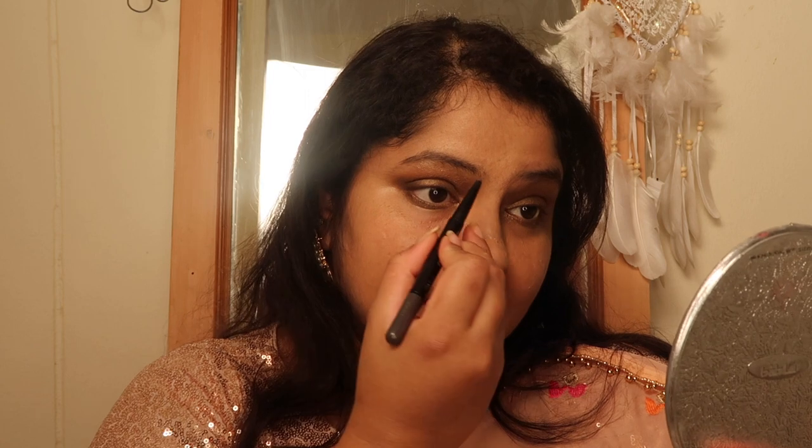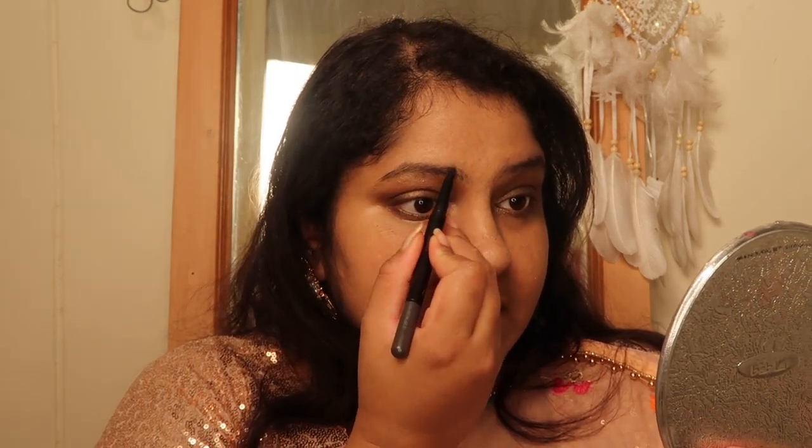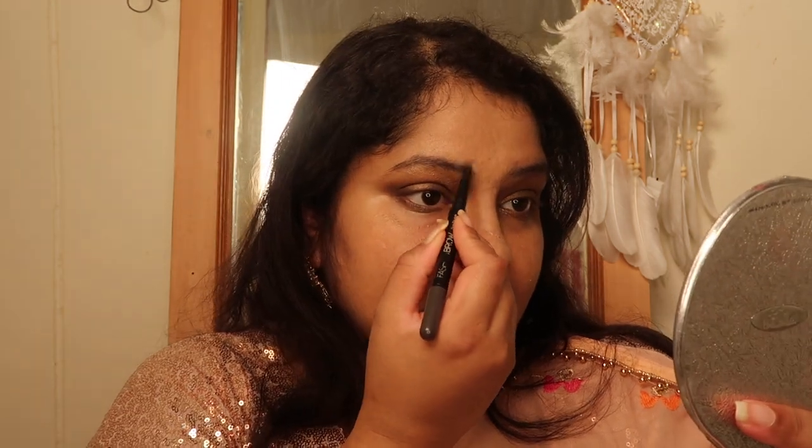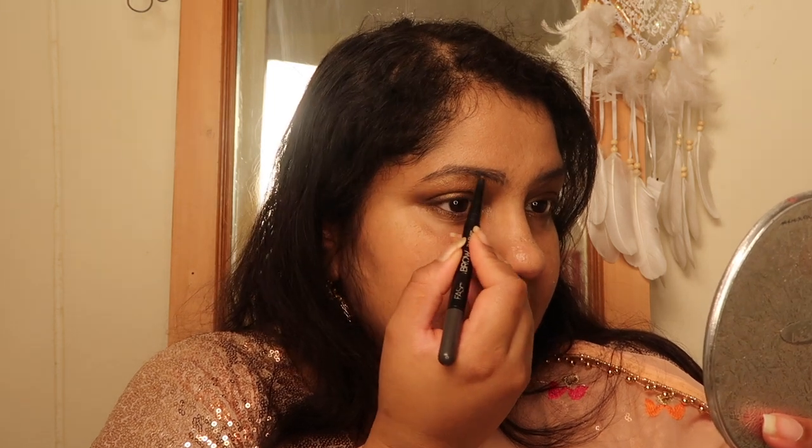Next I'm going to do my eyebrows. I'll be using the Maybelline Fashion Brow — I'm taking the pencil side and slowly drawing in the direction of my natural brows. Then I'll use the powder side to fill in the gaps.